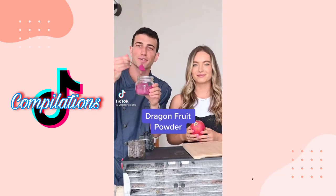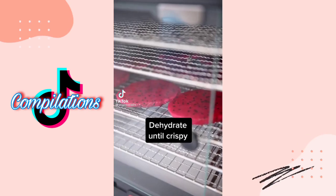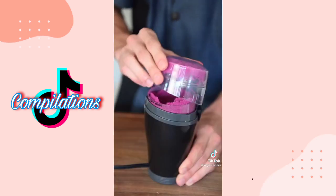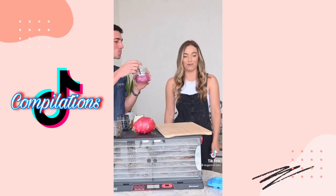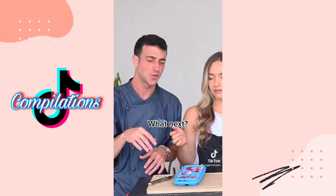What should I dehydrate next? Let's make dragon fruit powder. Slice them thin and dehydrate overnight. Snap test, then grind it. Dragon fruit — tons of flavor when you dehydrate it.